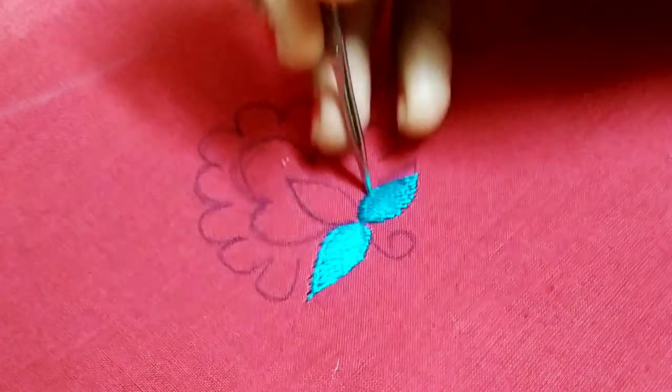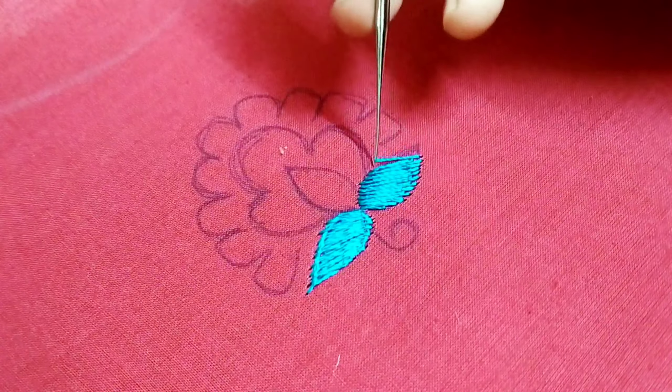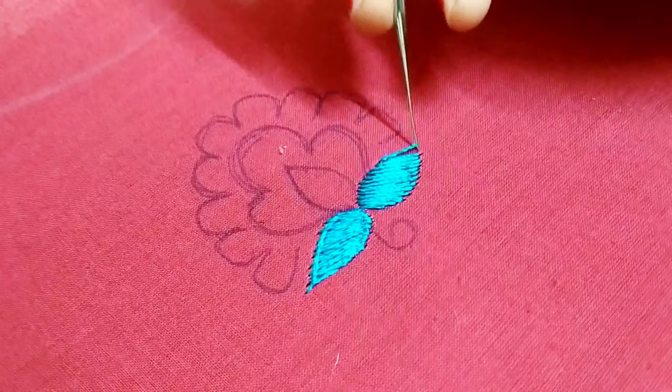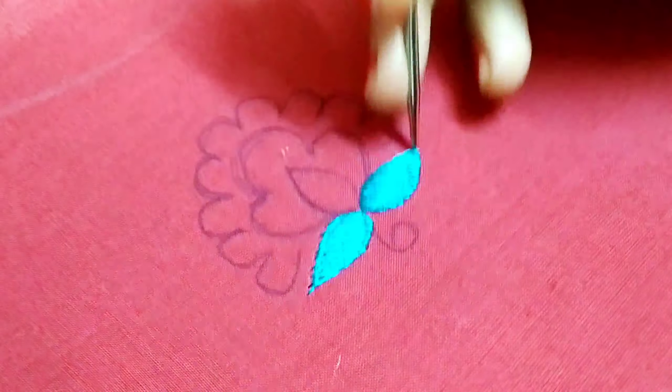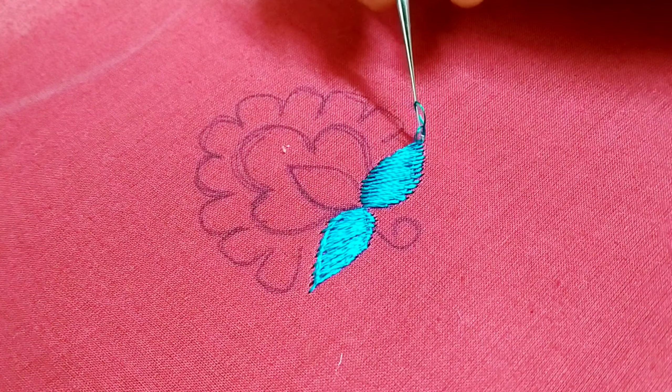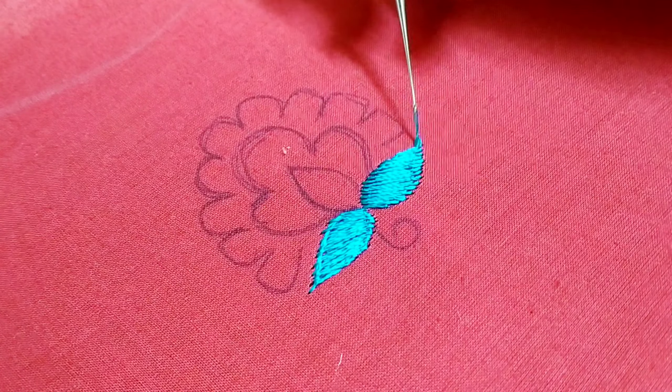We will put the long and short stitch in different shapes. If you cross the edge from the edge, you will complete the cross line. If you are doing this for the first time in practice, you will not be perfect.